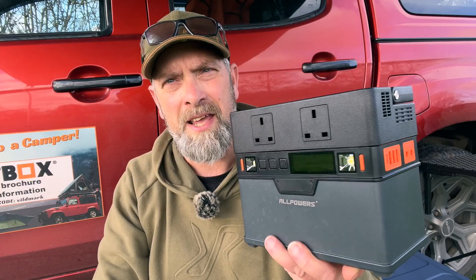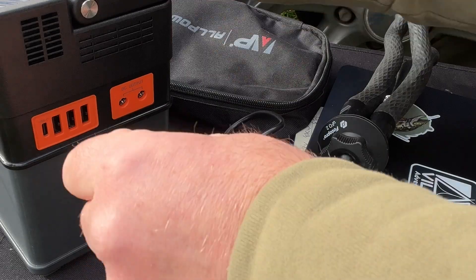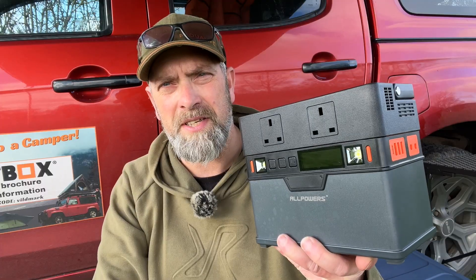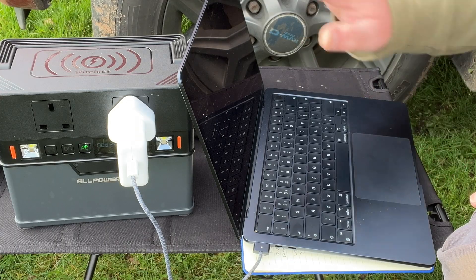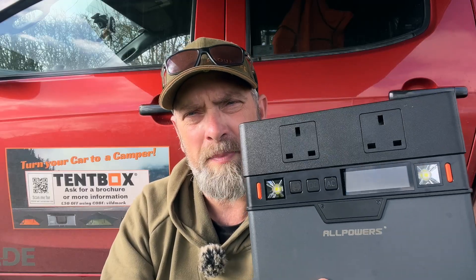The S300 has a 288 watt-hour capacity and an AC output of 300 watts. That means you can power a small camping fridge for about six hours, recharge your iPhone 30 to 40 times, or recharge your laptop about four to five times.